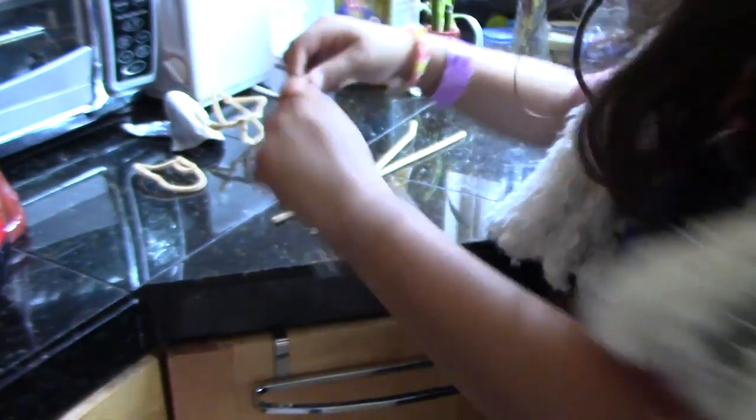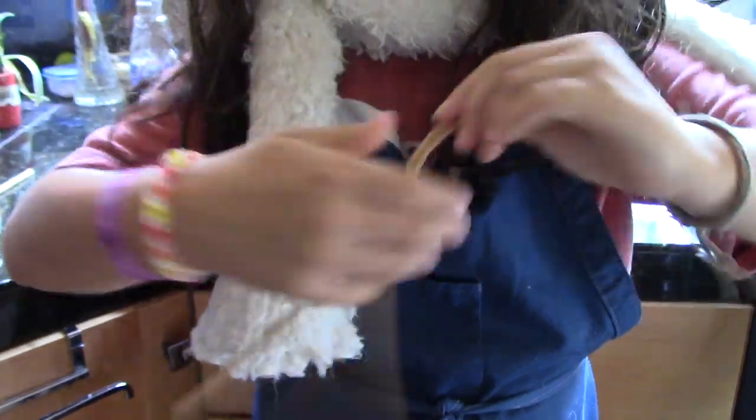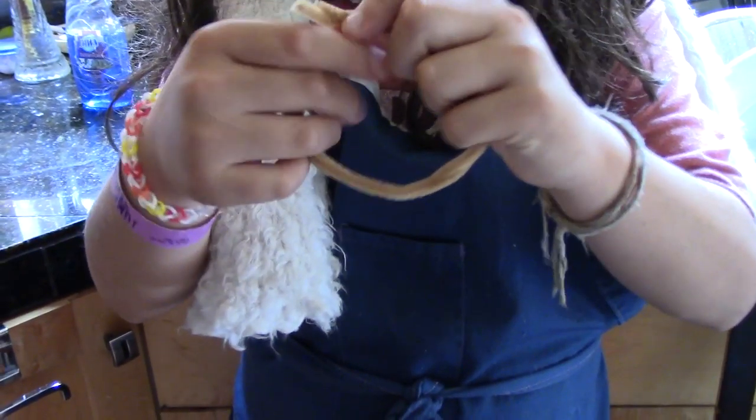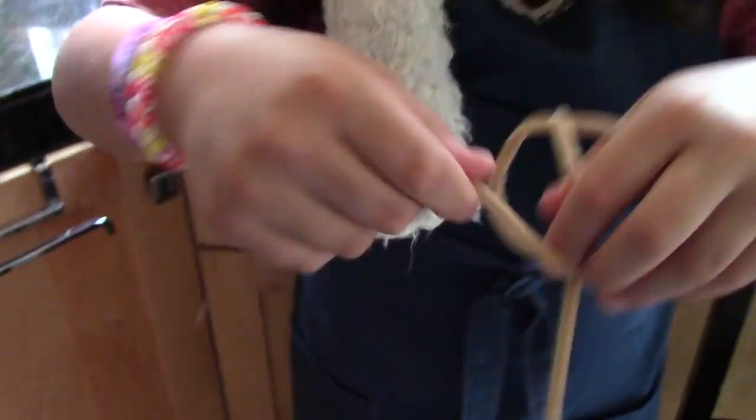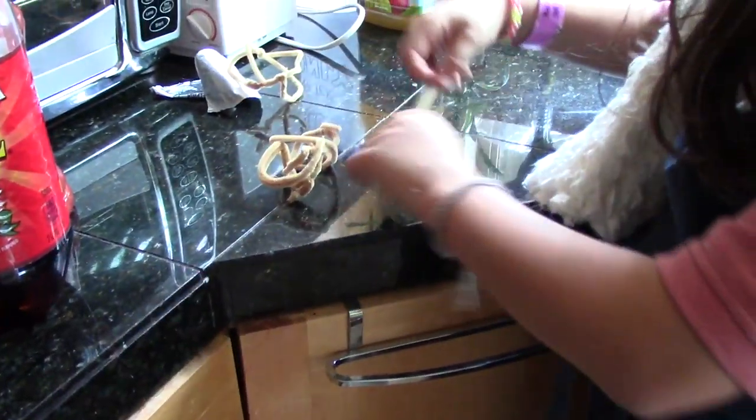You're going to take two more pipe cleaners and twist them together. Let me show you what that's going to look like. We're going to take this, do this, now do that, take this, fold it around, keep folding it. And you know what? Fuck it. Here's our basket.